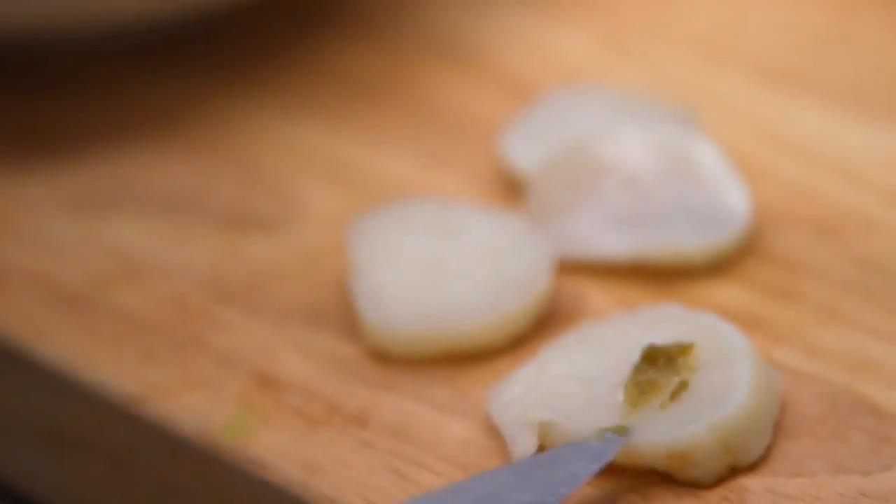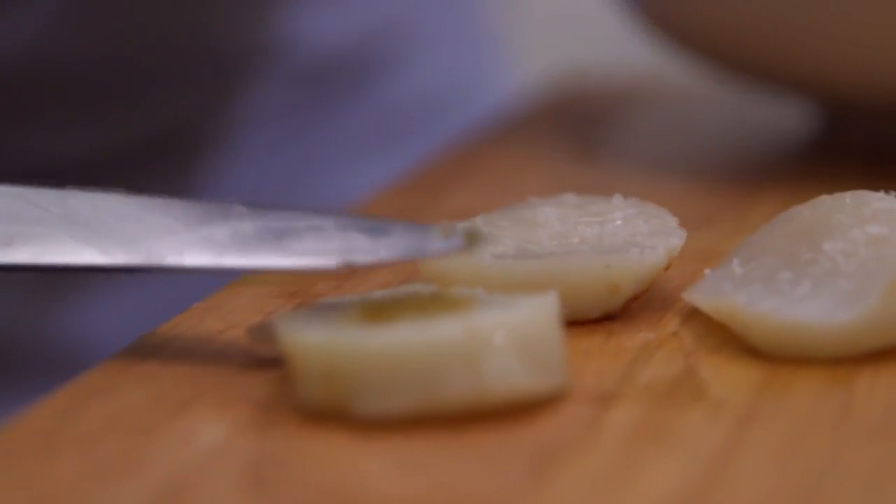Yuzu kosho is a paste made out of yuzu, the fruit itself, salt, and hot peppers. We need to remember yuzu kosho has salt already, so when we season it, we need to be slightly cautious.